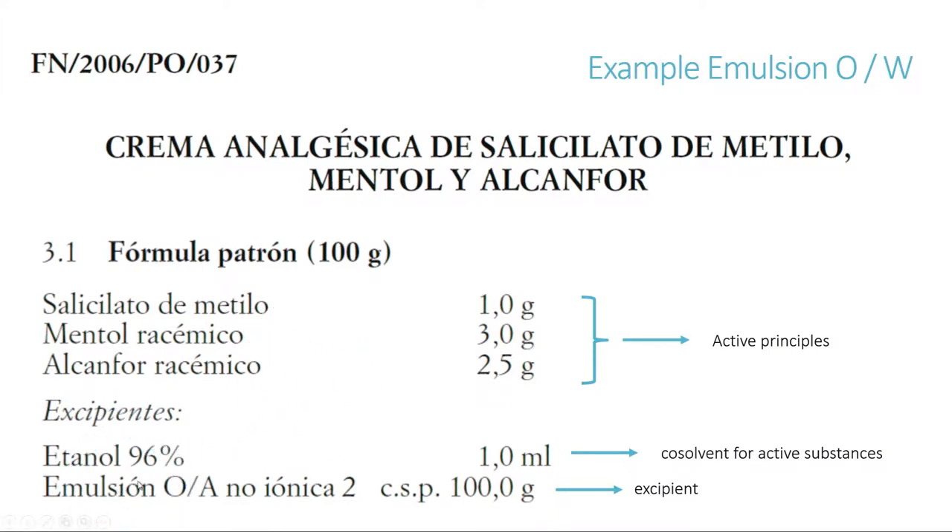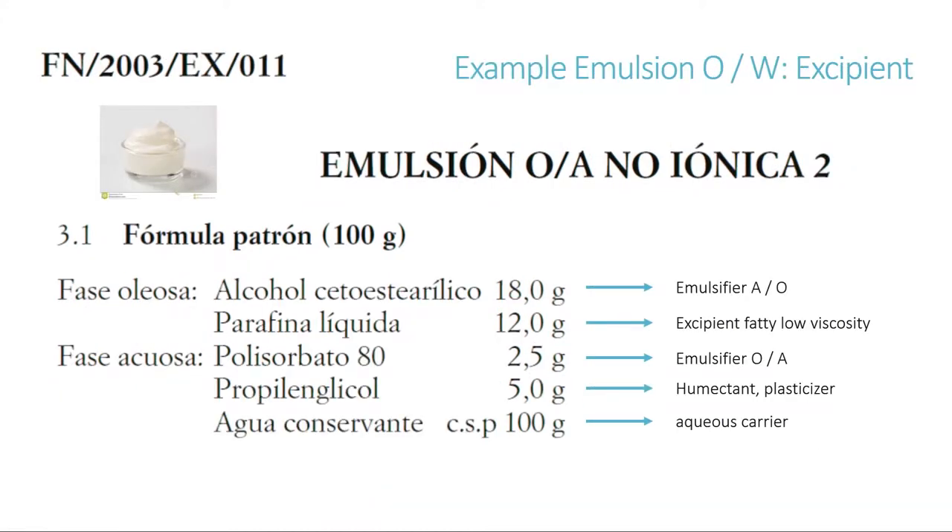To prepare this emulsion we have to go back in the national formulary to the excipient section and find the excipient itself and how to prepare it. Here we have the oil-and-water non-ionic emulsion type 2, with the two-phase formula for 100g. There is the oily phase, which is made of cetostearyl alcohol and liquid paraffin — the first provides the water-in-oil effect and the second is a fat excipient of low viscosity. Then we have the aqueous phase, made of polysorbate, propylene glycol, and preserved water. The first is the oil-and-water surfactant, propylene glycol is the plasticizer, and water is the aqueous vehicle.